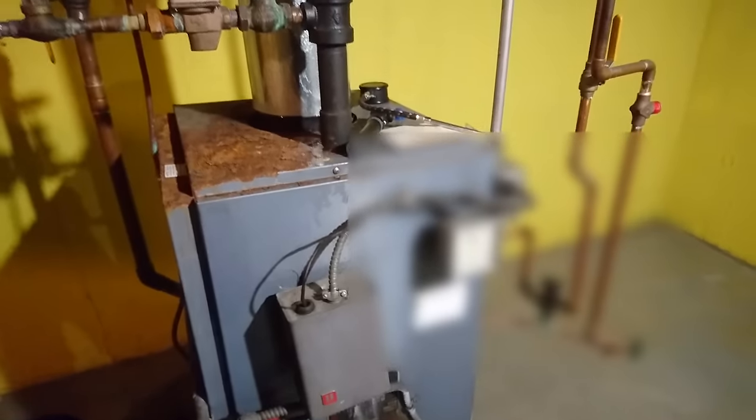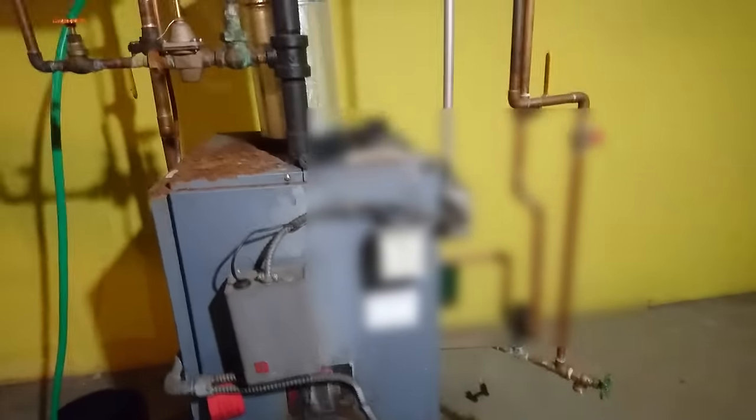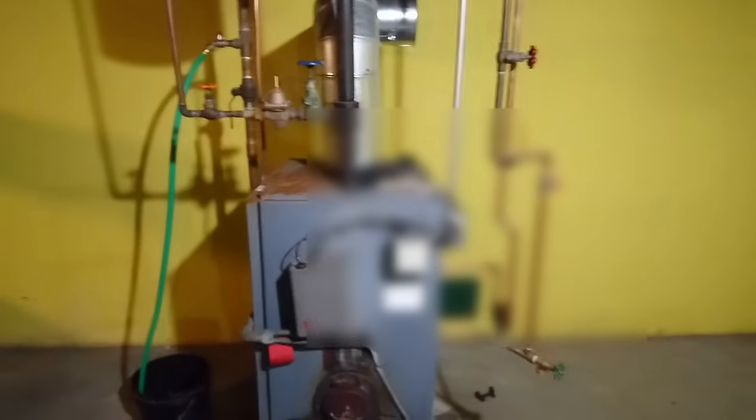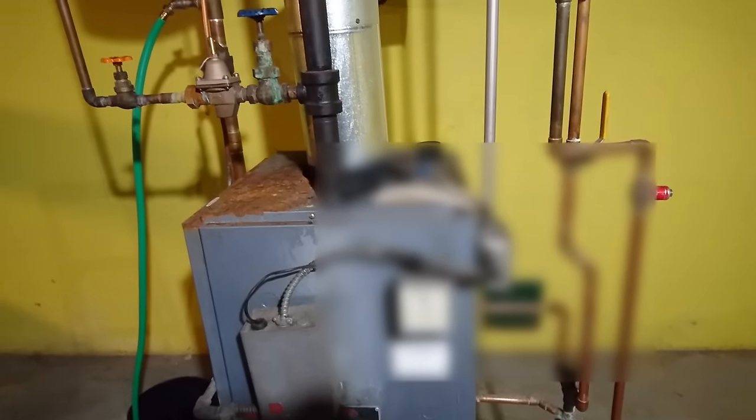Alright, I have done every radiator and I'm going to hit the switch. Let it heat up for a while, and then I'm going to go around the radiators again and release any excess air if it comes to it. So that's how you bleed air out of a Burnham baseboard system, although it should really apply to every baseboard system. Thank you for watching, I hope this has helped. Please like and subscribe.